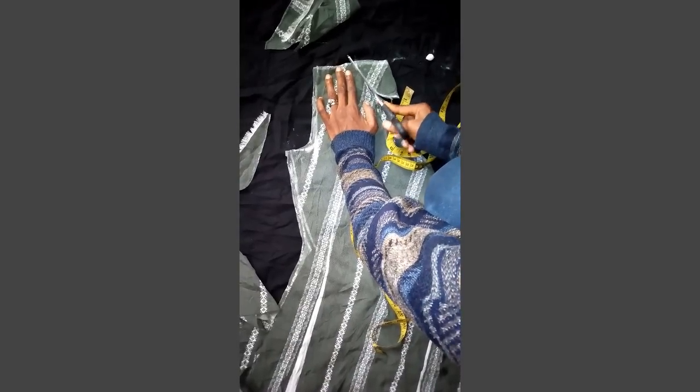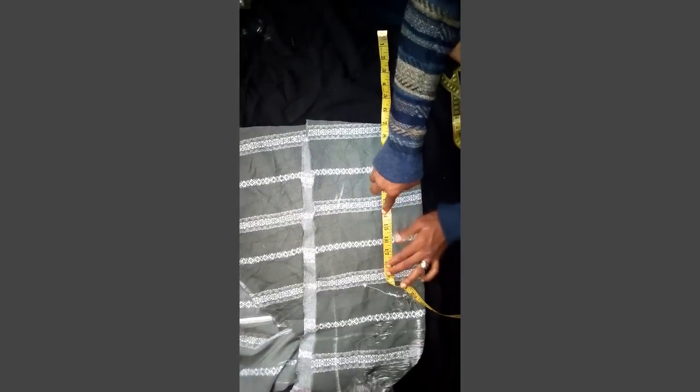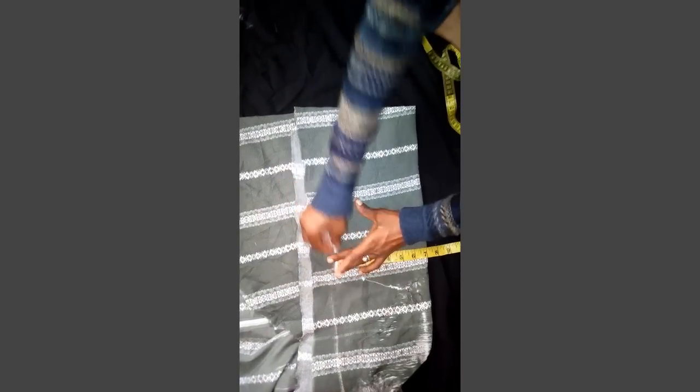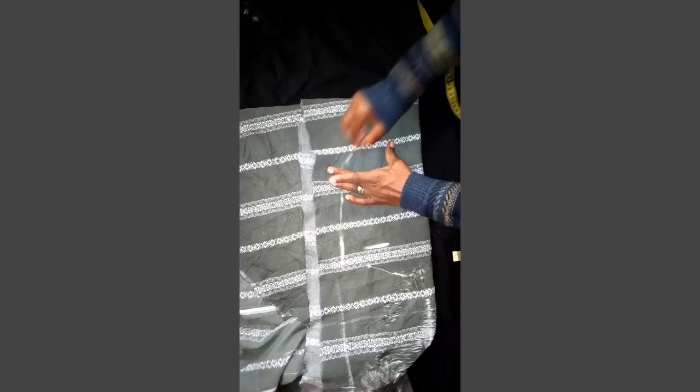The back and the front piece are the same thing, they are the same length, so you are done with the body. The sleeve length — you are going to remove the shoulder, the shoulder is 7, and remove it off like this. The main sleeve length is 18. From there, you are going to determine 7 from the 7 here and cut it out like this.